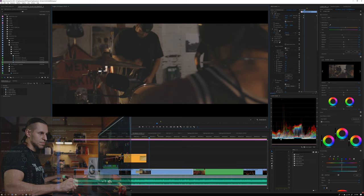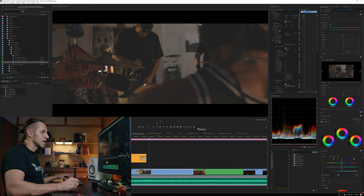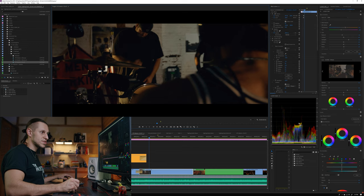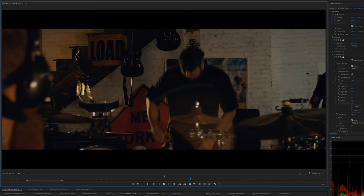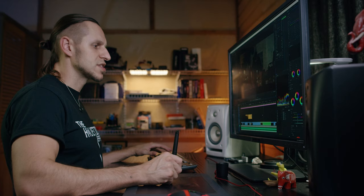Over here we can see our scopes. The only reason the black levels are that raised is because it was filmed in a log profile, so it looks milky and desaturated. If we turn on the effects after I produce contrast, you can see how low it's sitting. The highest parts are still under — there are a couple little spikes — but really the majority of this is sitting under 50 IRE, which is really low and it's a different feel.